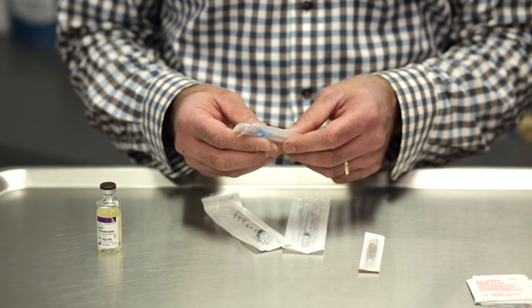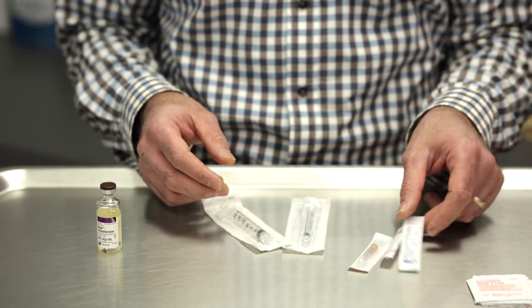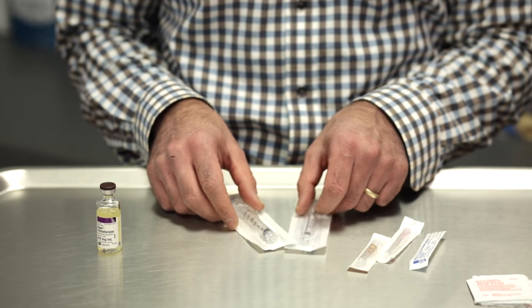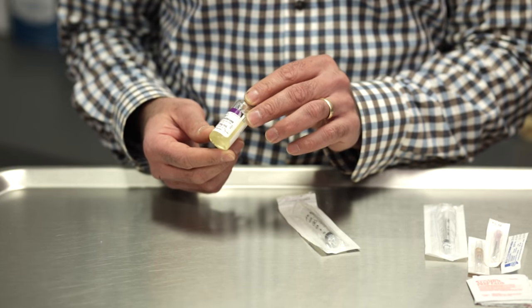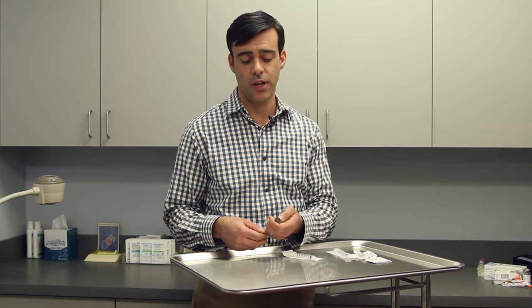The syringes and needles will either have been given to you by the office or you should have received them from your local pharmacy. The first thing to do to draw up a dosage of testosterone is to remove the cap from the bottle.